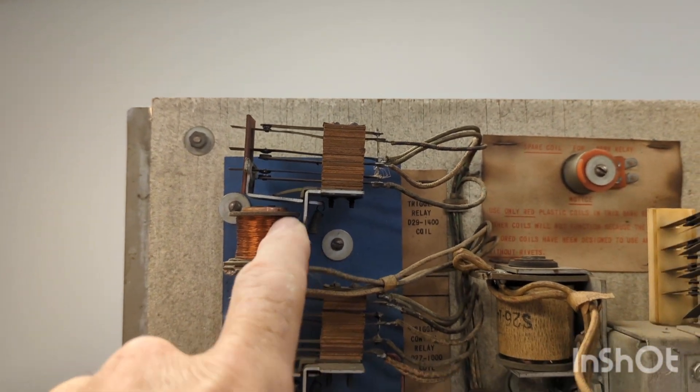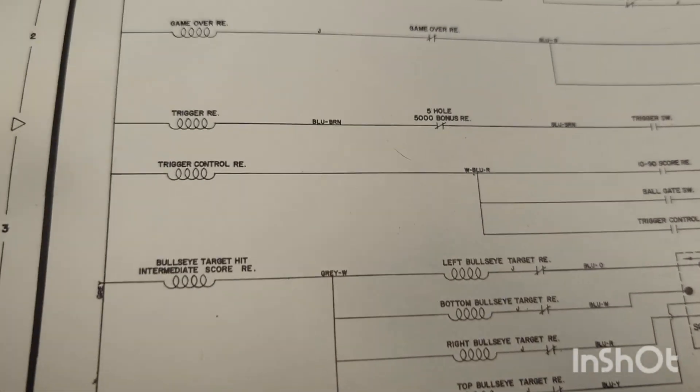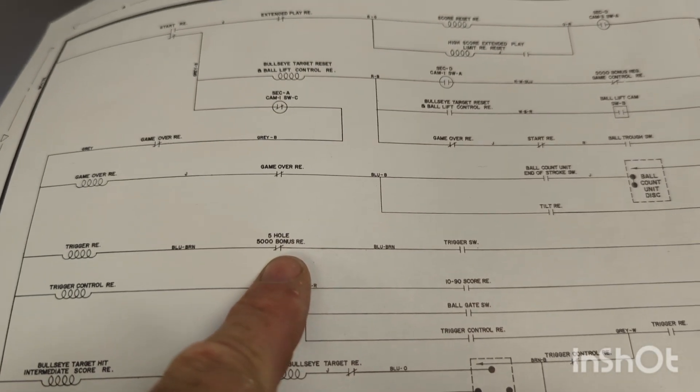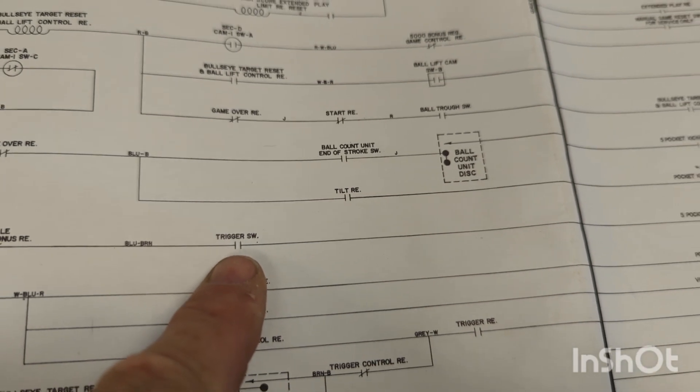We looked over here on the schematics — that trigger relay is right there — and the only thing on that whole circuit is a normally closed switch on the bonus relay and the trigger switch, which is inside the gun.